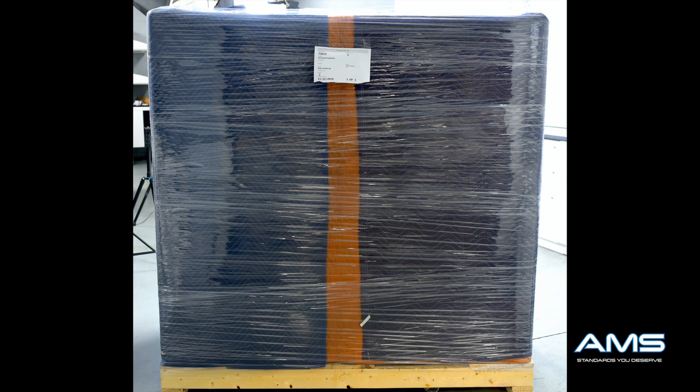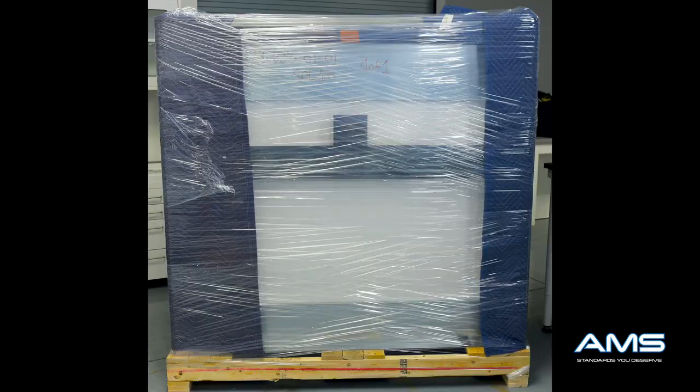You have now received your fume hood. Remove it from the truck and inspect it for any damage. Next, move the fume hood to the storage area or room where it is going to be placed.